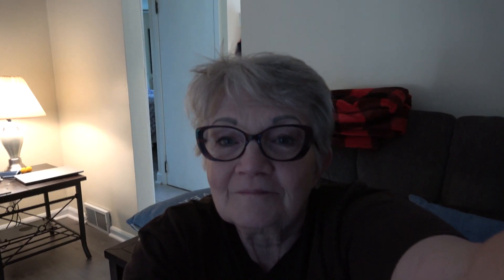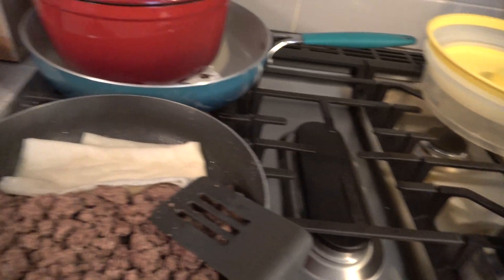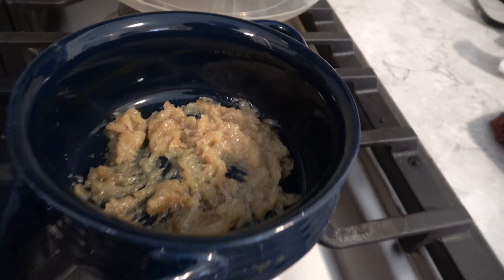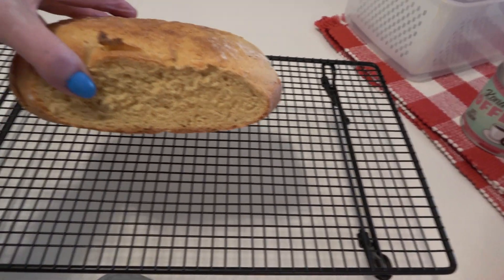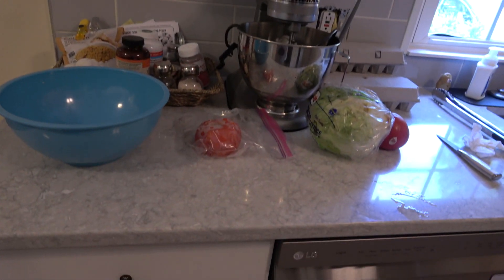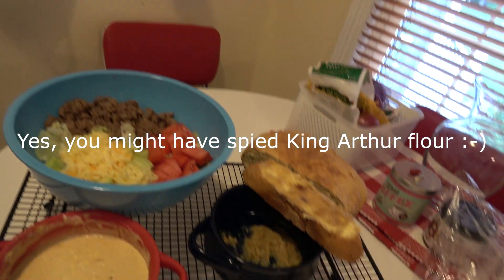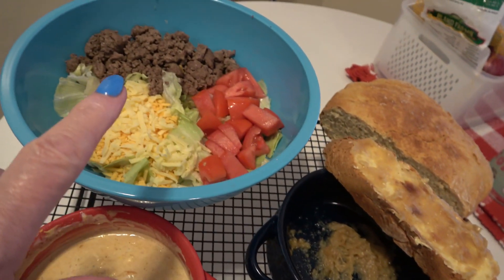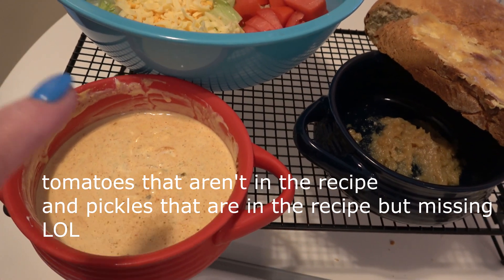Here we have the ground beef with a paper towel soaking up the grease, and over here is our roasted garlic, and then over here is our crusty bread made with healthy einkorn flour — and it is so good. Here is the finished product: the roasted garlic on the crusty bread, the salad with cheese, tomatoes, lettuce, and beef, and here is the Big Mac sauce that goes on it.